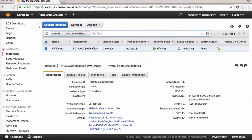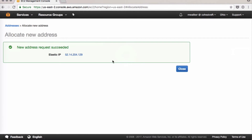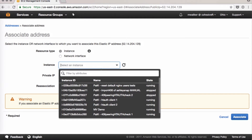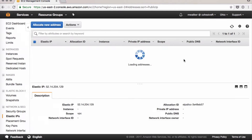While our instance is getting started, we can go over here on the left and create an elastic IP. We'll allocate a new one, then click Associate and put it with our new demo instance. Click Associate and Close.